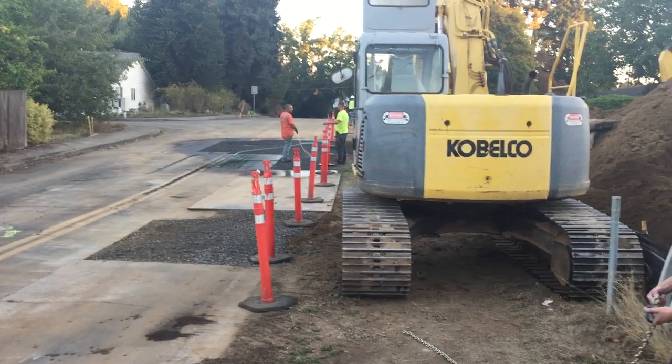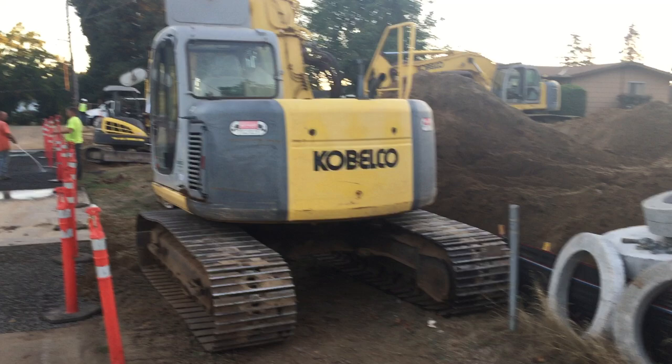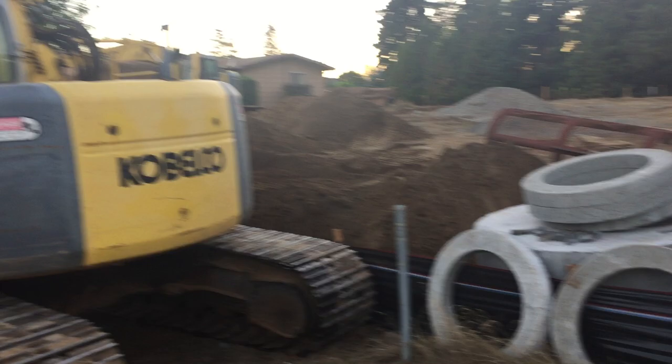Here we are in the Pacific Northwest on a construction site where they want those fence posts gone. They could obviously use an excavator, but a whole lot less expensive is this tool, and we have Devin here to demonstrate it.